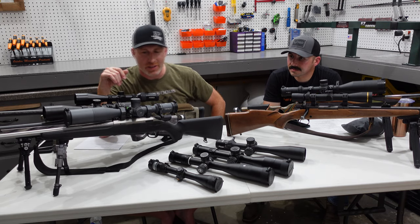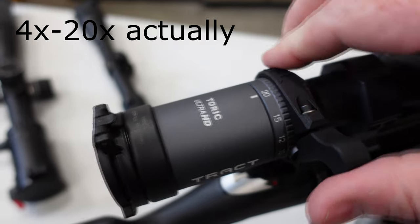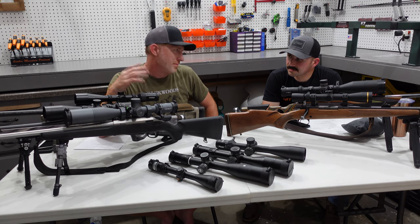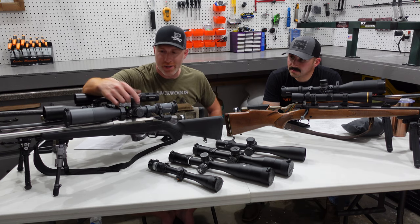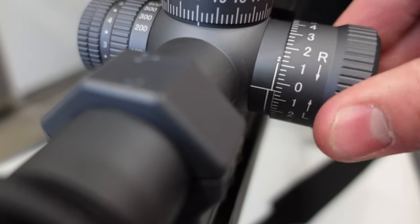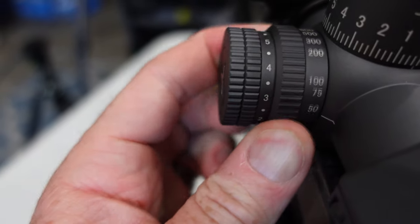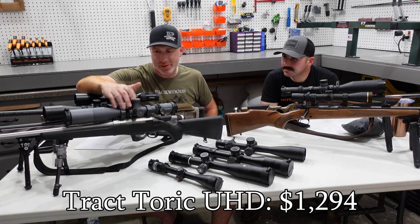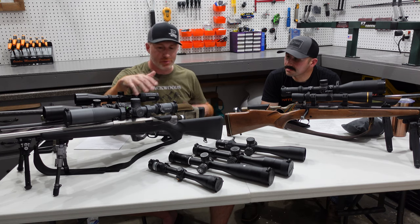This is the Tract Toric Ultra HD, their 5 to 20 model. It has a ton of elevation adjustment. At 20x magnification you're going to get a long ways out there, farther than most people are going to shoot. It has locking turrets and a zero stop — you can pull it up, lock it down, and it sets back to your zero. Both windage and elevation lock. It also has an illuminated reticle and side parallax. I've thrown on some aftermarket stuff like a bubble level, throw lever, and caps, which all come as a bundle option from Tract.